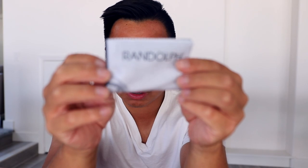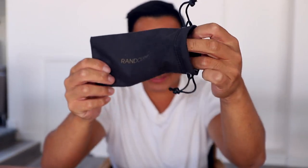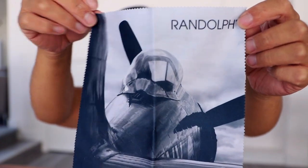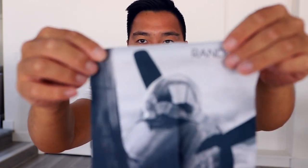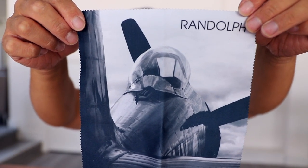This cleaning cloth is also very different. Usually you get a microfiber cloth bag to store your sunglasses, but with this one you get this cleaning cloth. Let's open it up and see what it looks like. It's the back of an airplane — probably a World War II military airplane. Looks really cool. Definitely going to keep this.